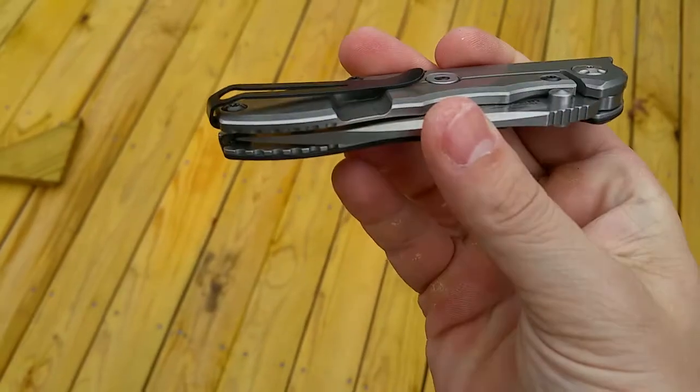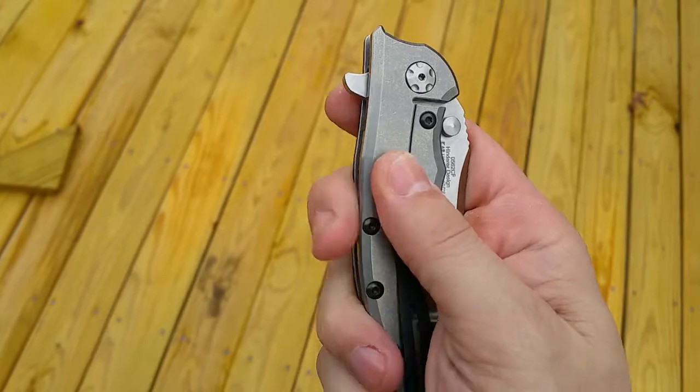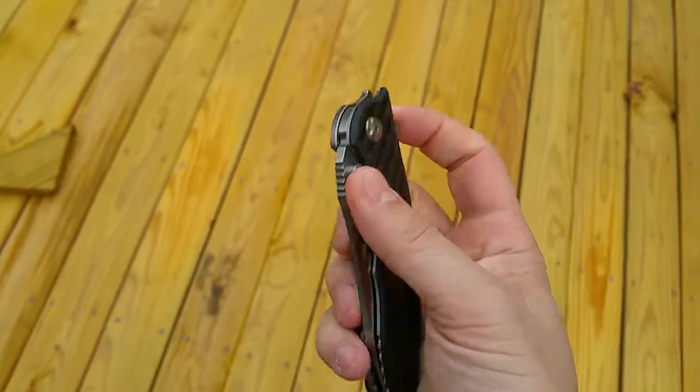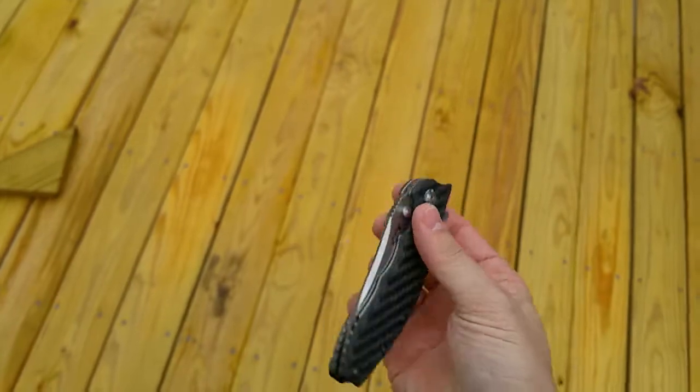The deep carry pocket clip works really good. I like that. Fit and finish is awesome, and it came really sharp.